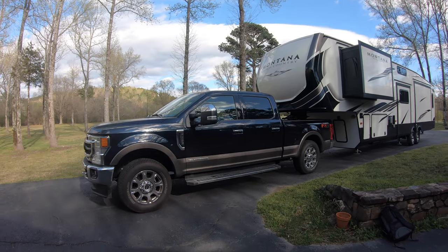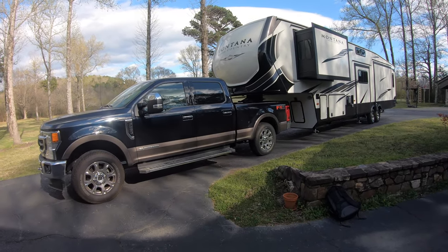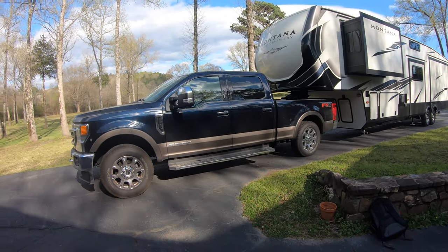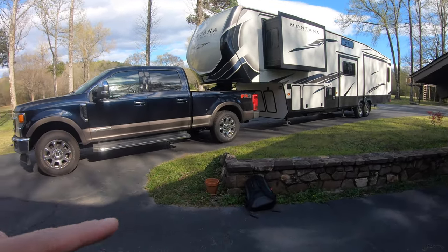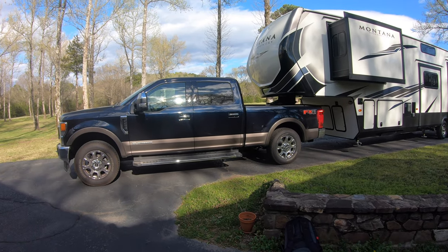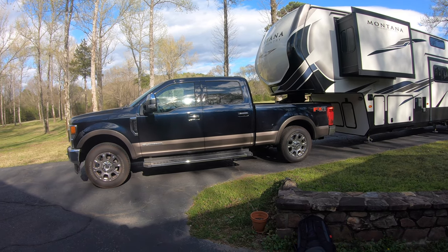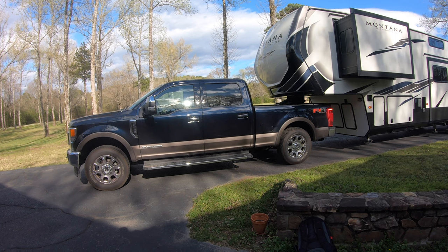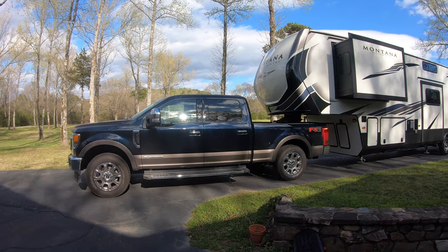I wanted to clarify that because some of you had asked what happened to the Gen Y hitch I had on the camper — this is a different camper, so it didn't come with the Gen Y hitch. We have the F-250 now and the Montana. I'm still waiting on my new F-350, which is sitting in a yard somewhere in Kansas City and has been there for a month because they can't find anyone to drive it to the dealership. Supply chain issues — it's annoying.